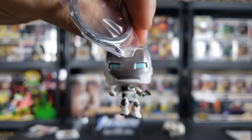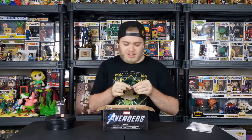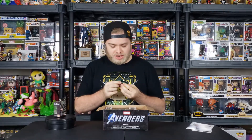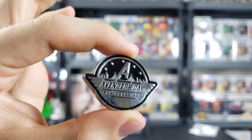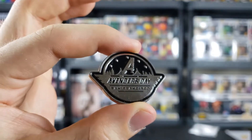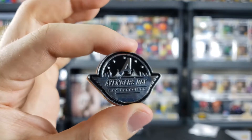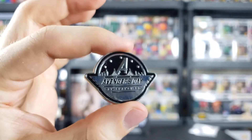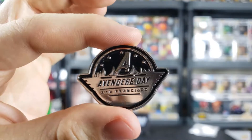I'm actually working on a little project with all my pocket pops. We have another pin right here — Avengers Day San Francisco. A nice little pin that can go alongside my other pin collection that I got for the collector's edition and the pre-order bonus as well.